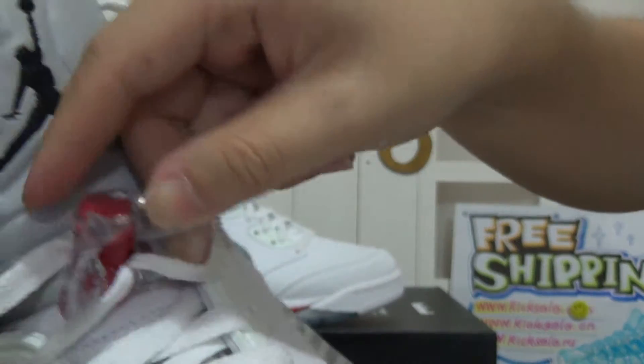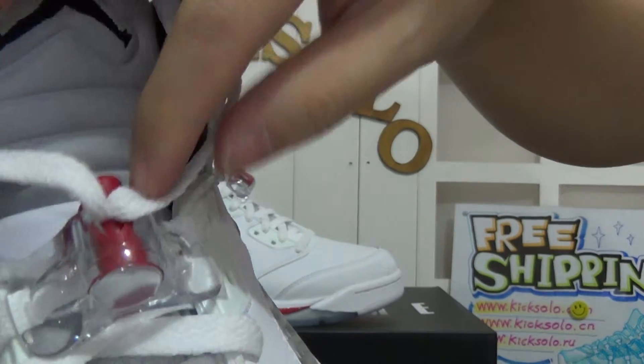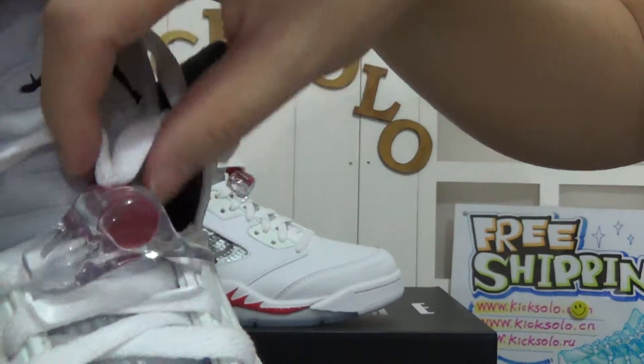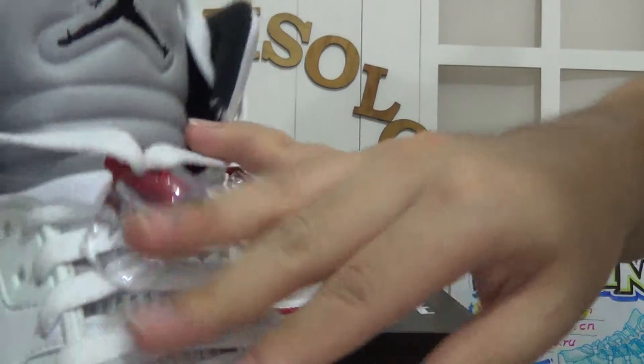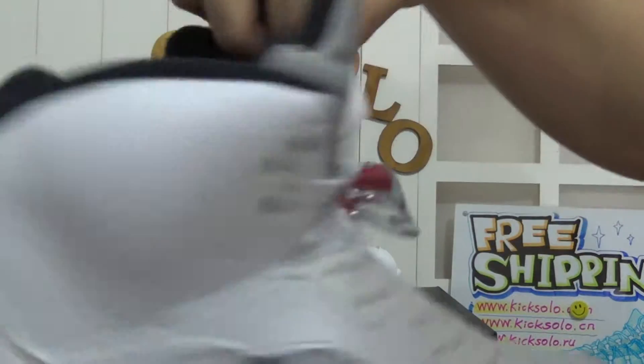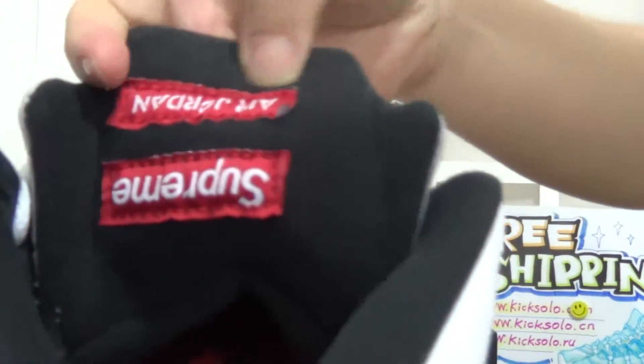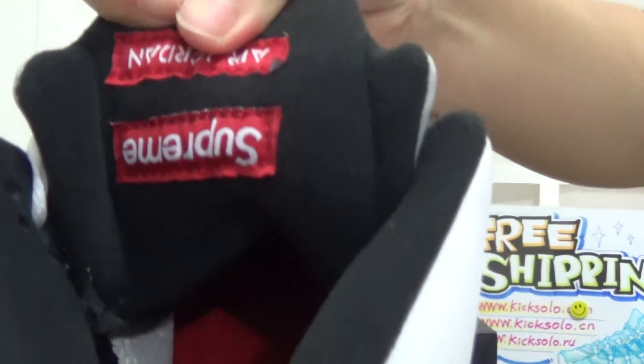The shoe's lace inside is the black lace lock. The shoe's lace is in white. And checking the shoe's tongue back, we can see the Air Jordan lettering on the front line, and below that is the Supreme letter.